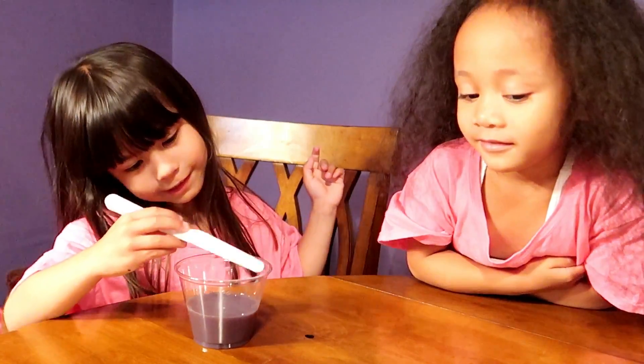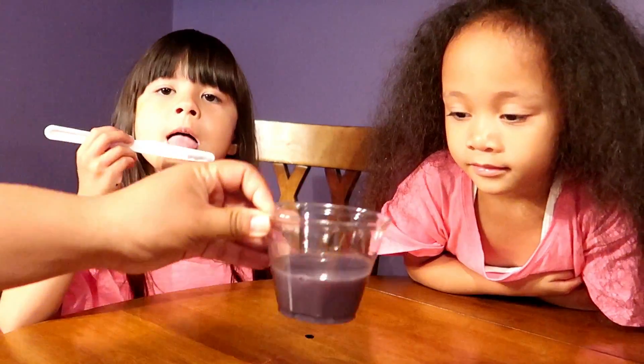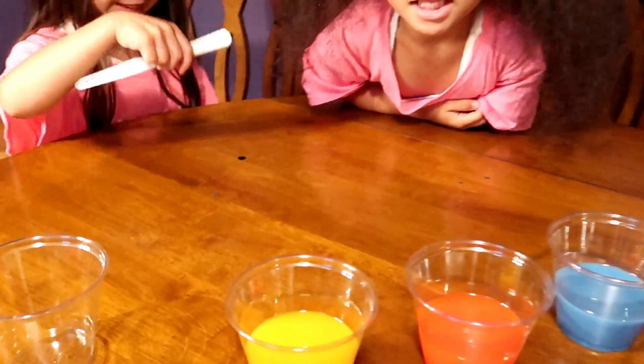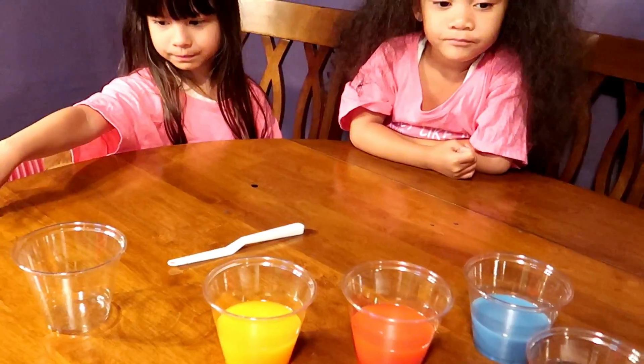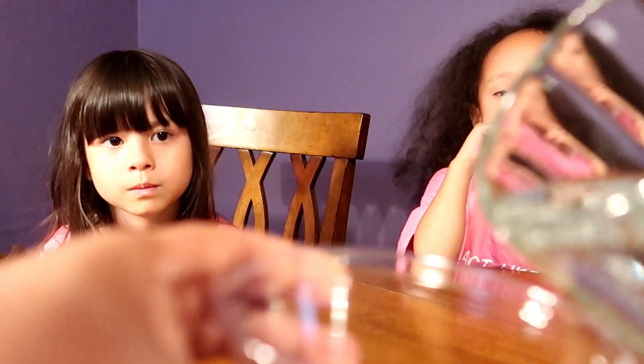We need to look like it's different colors of milk. Now, what colors do we have? We have purple, blue, red, and yellow. So now it's time to make green — the color of grass, broccoli, vegetables, kale, whatever green you can think of. By making green, we are going to mix blue plus yellow to equal green.